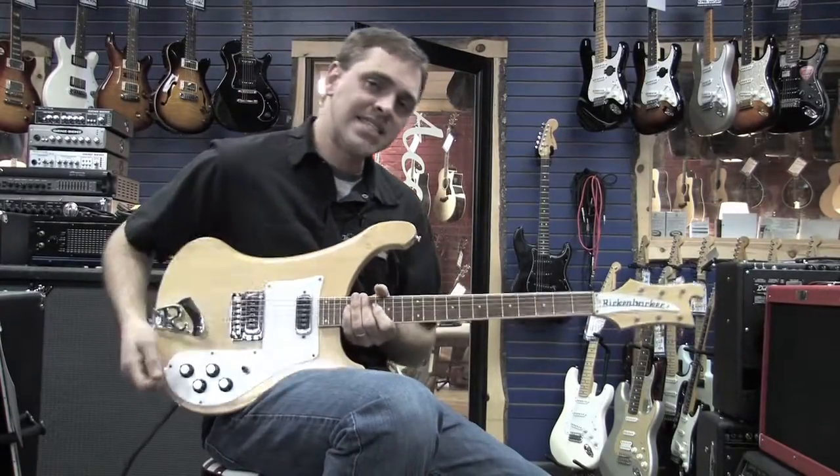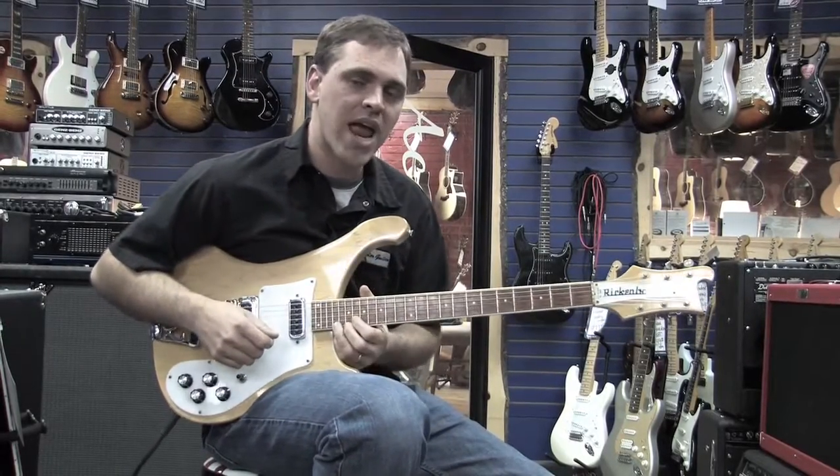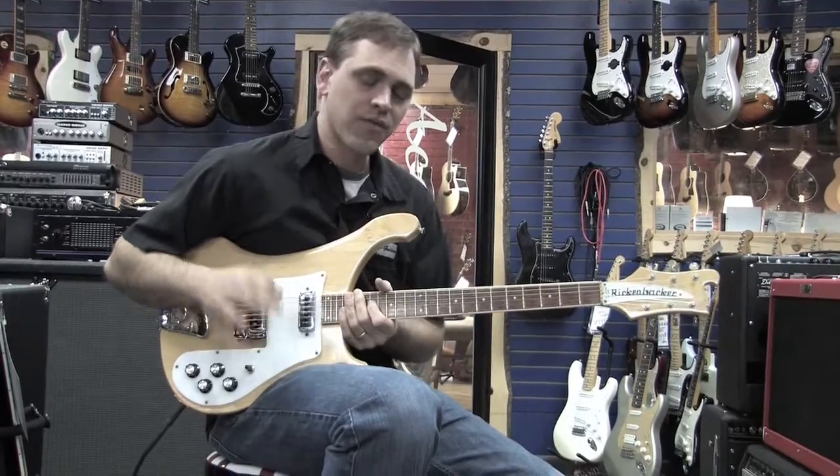I'm about to demo a 1974 Rickenbacker 480 guitar. This is a very unique guitar.